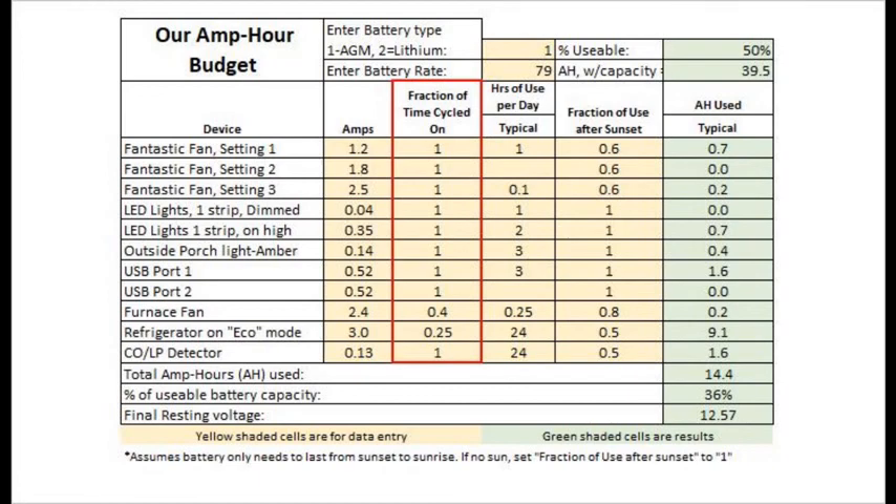This column highlighted in red represents the fraction of time each device is cycled on. For most things like lights, it's 1.0 or 100% of the time. For the refrigerator and furnace, it is less than 1 because a thermostat turns them on and off as needed. I know our refrigerator is on pulling 3.0 amps only 20 to 25% of the time. For the furnace, it's highly variable depending on temperature, ventilation, etc., so make your best guess for your own conditions.